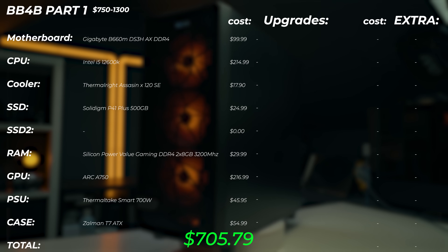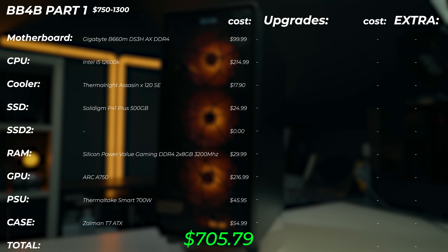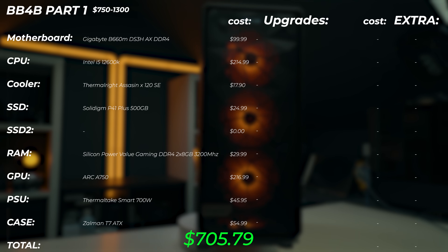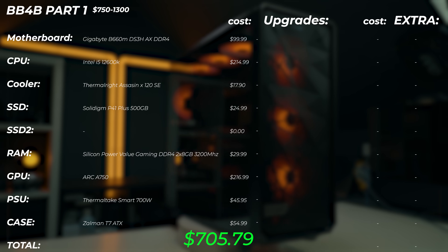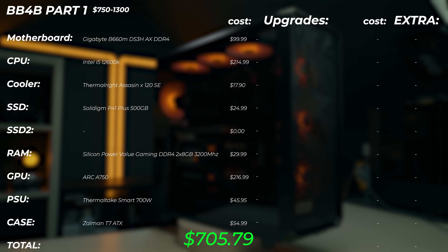Overall, this adds up to just over $700 — $705.79 — and this is an amazing PC for $700. It's absolutely smoking even some Apple products. For $700 you're not going to get anything better, and you've got a ton of upgrade options for when you get a little bit of extra cash.